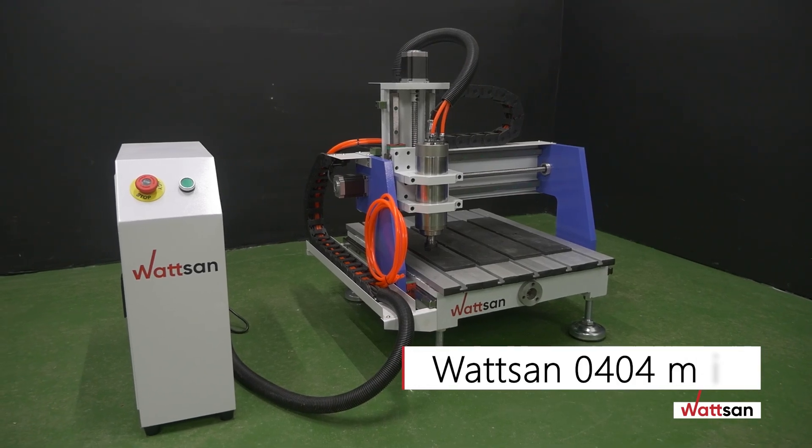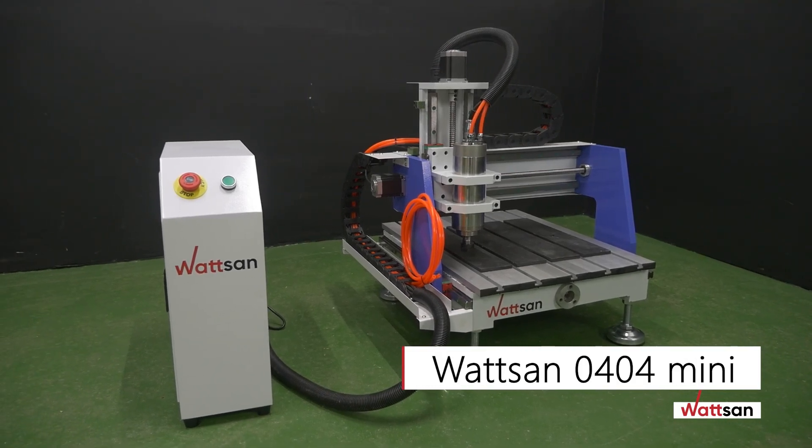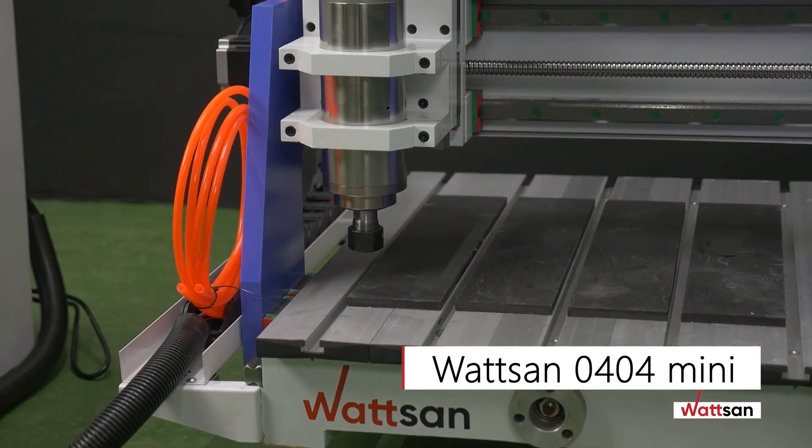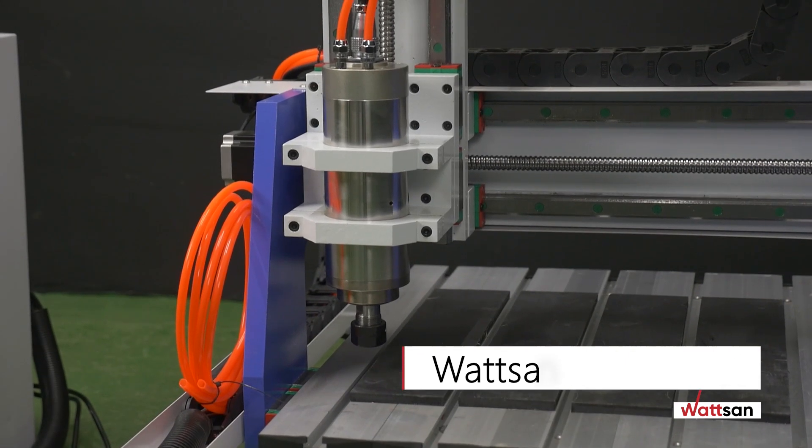In this video, we will show how to install and start your CNC milling machine. As an example, we are going to use the Watson 0404 Mini.